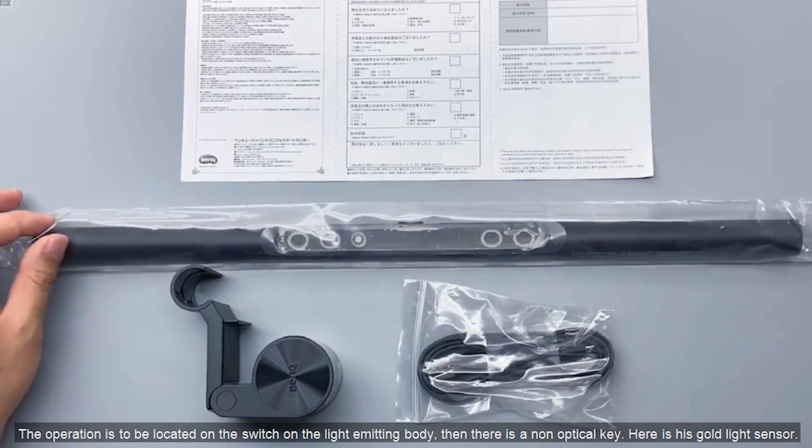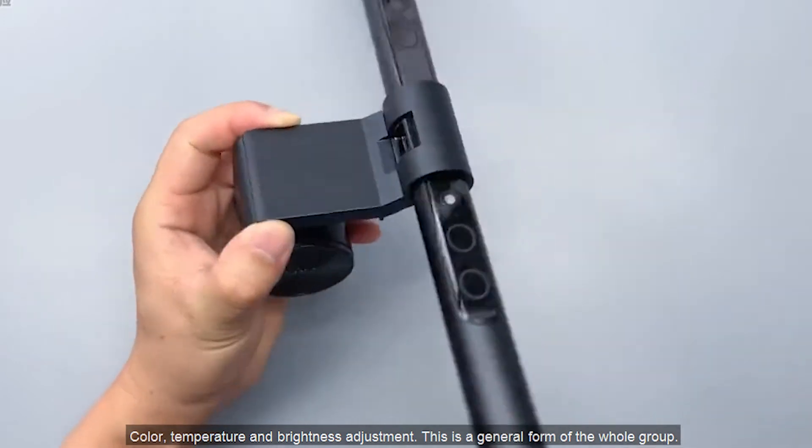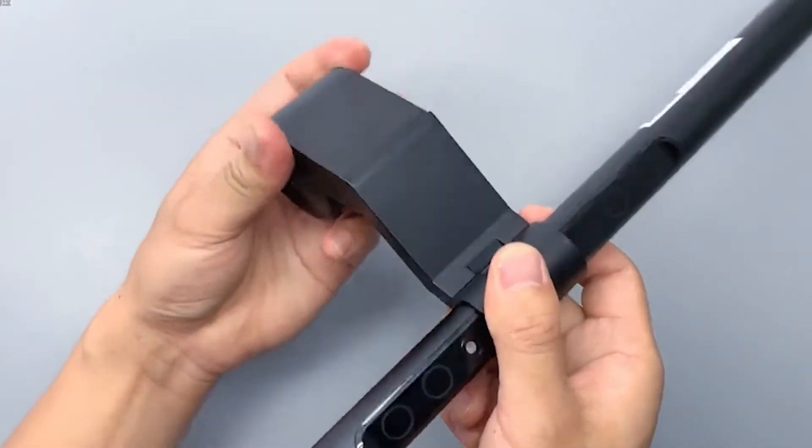There is a touch-sensitive key, and here is the ambient light sensor. Color temperature and brightness adjustment — this is a general overview of the whole unit.